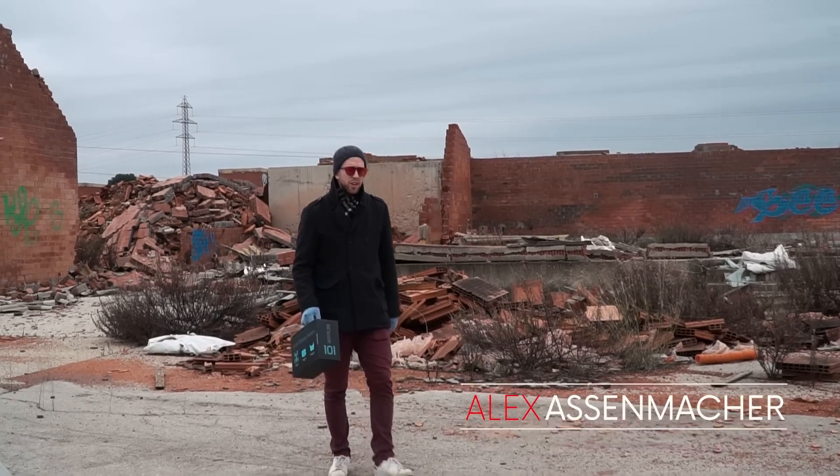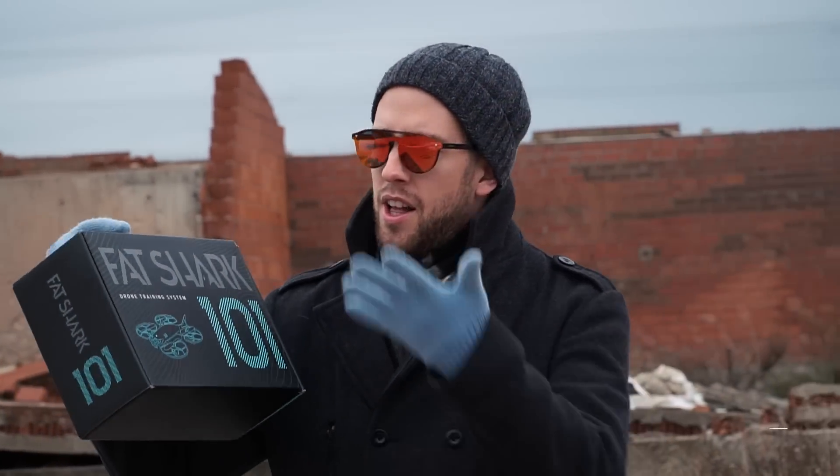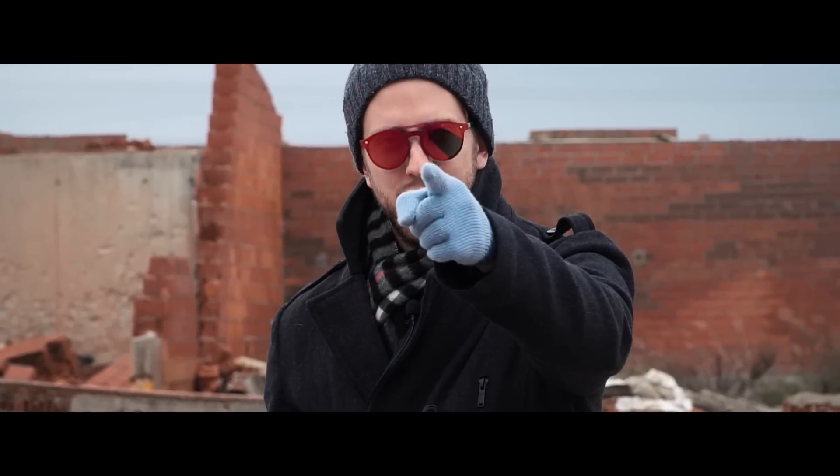Hello guys, welcome to a new We Talk UAV video. Today we're here with the Fatshark 101, the new drone training system, and we're going to see if this is a good step for getting into FPV if you have no idea about FPV. Let's go inside!